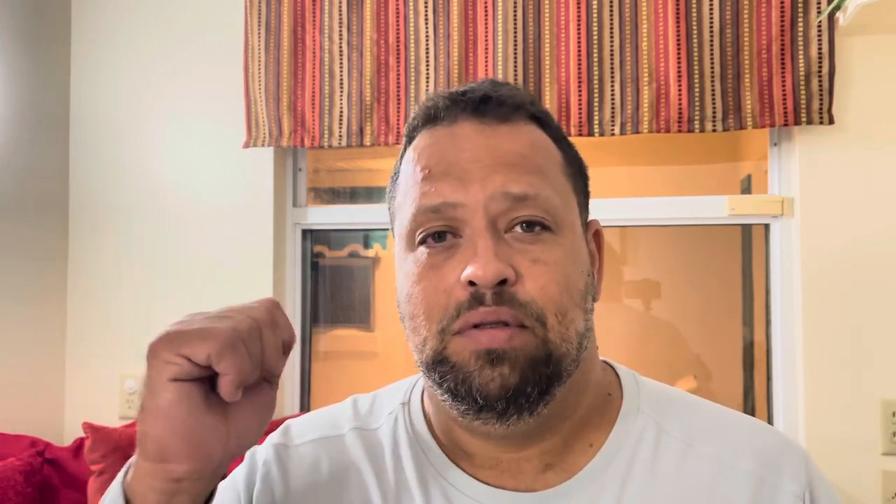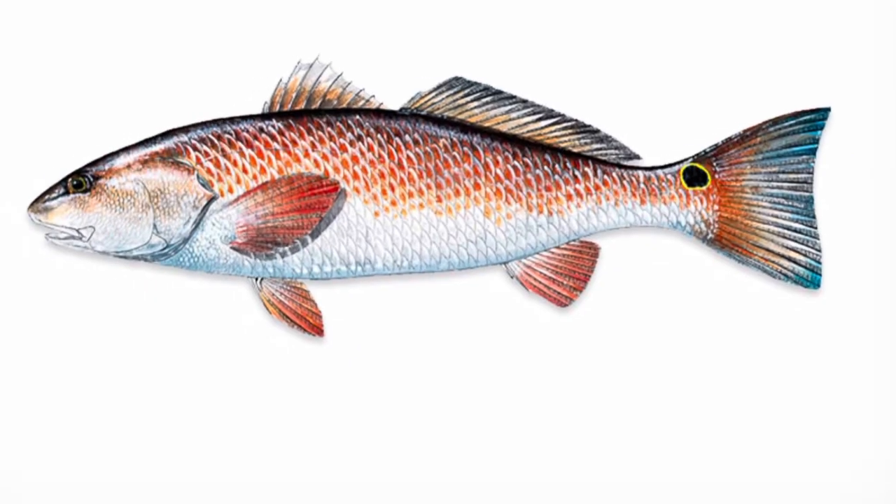I'm fishing nothing but artificial lures and I'm going to target snook, sea trout, redfish. Now, I've never caught a sea trout. I've never caught a redfish. I've caught snook before but never on artificials.